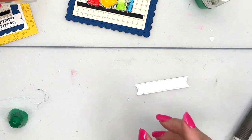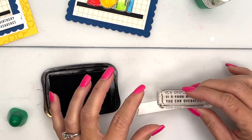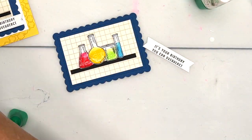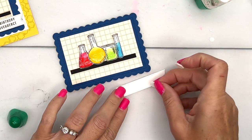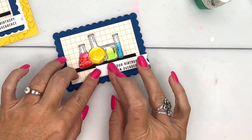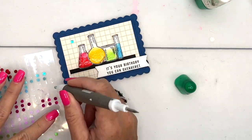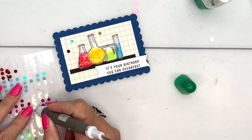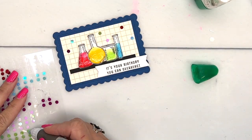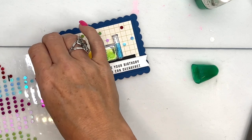For the sentiment — normally I say stamp first, cut second, but for the video I did it the opposite way. This is a Stylish Shapes stitched banner. If you want it perfectly centered, stamp first and then put your die around it. I'm also using another sneak peek product: flat adhesive-backed discs from the Merry and Bright collection. These make great little bubbles — like things bubbling around the science lab. Just add them all around.